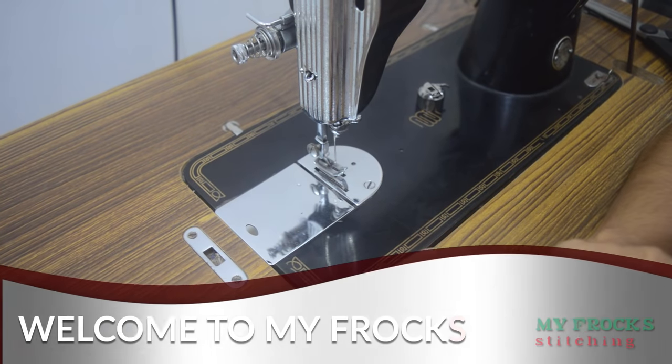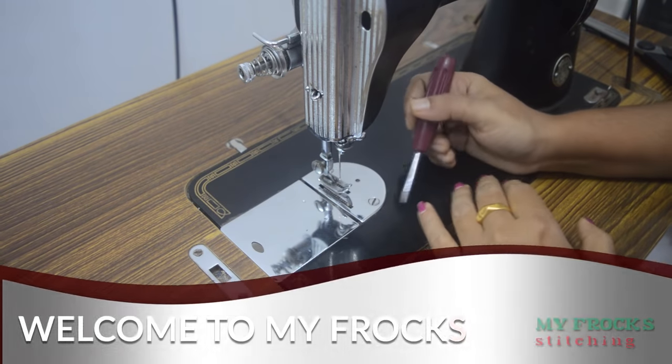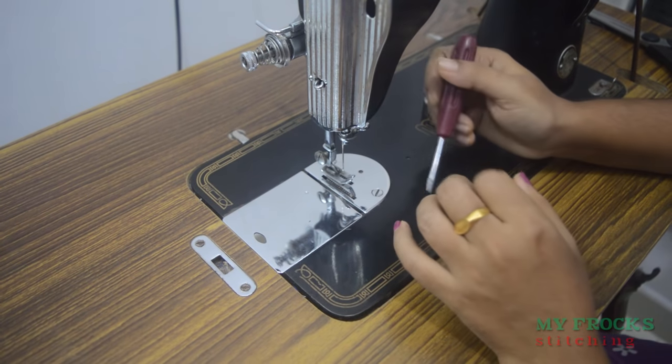Hello friends, welcome to my vlogs. I am here to show a video of my machine.